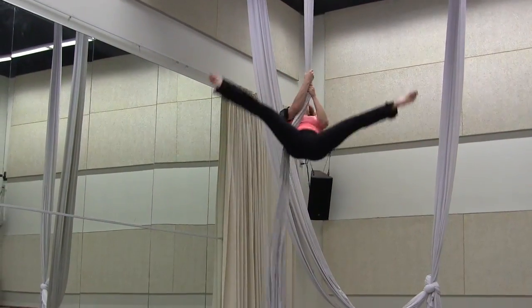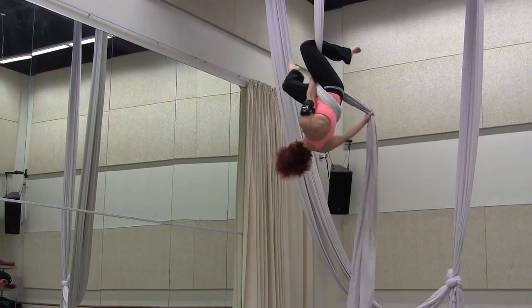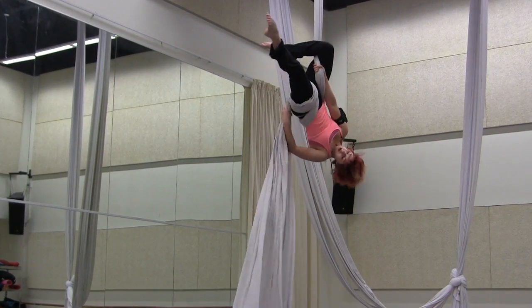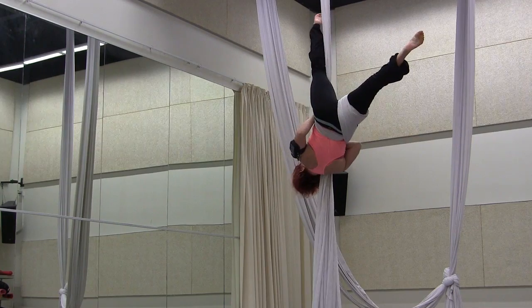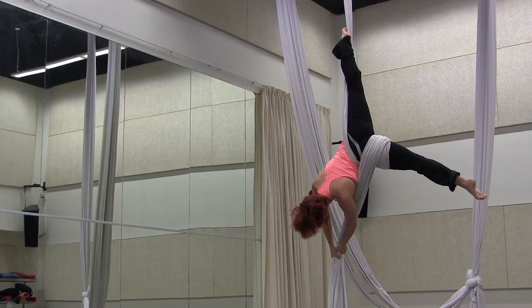I'm going to angel, invert, hook my leg, and wrap twice — very, very tightly around my thigh as high as I can get it. I'm going to hold onto the tail tightly and tense my wrapped leg as I let go.